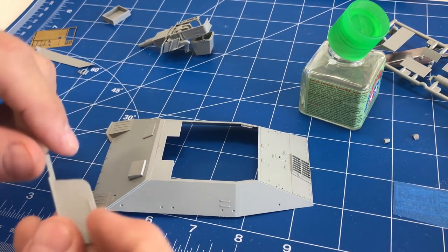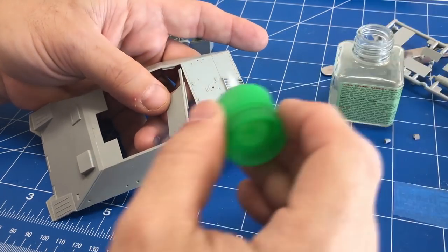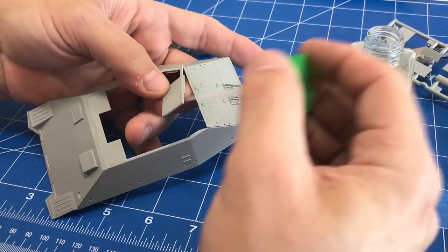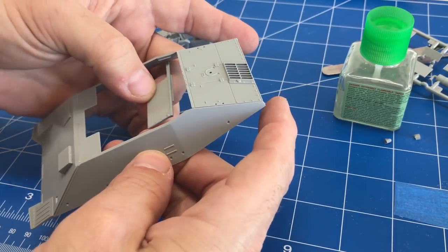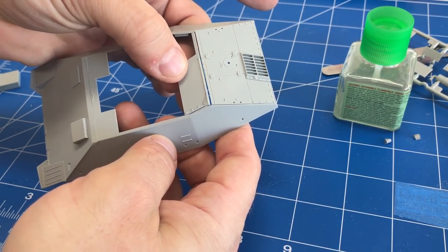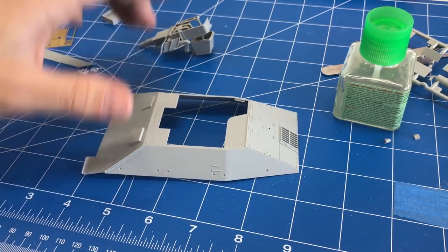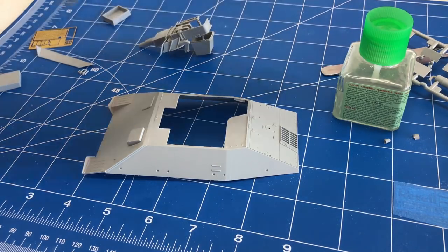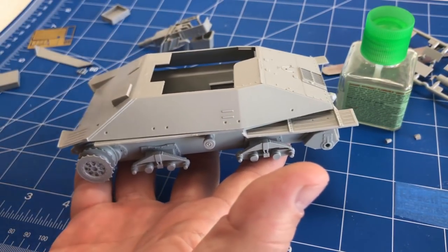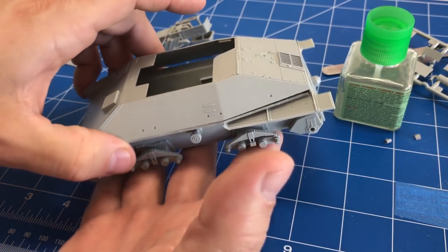I've started attaching the front pieces as well, and once we reattach the back half of the vehicle, we can go ahead and fit everything in. I'll let this dry for a little while, then attach it to the lower hull, and start attaching all the other little pieces so we know exactly how everything is going to line up.